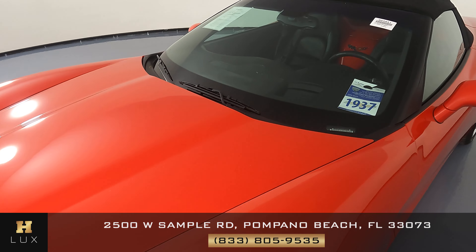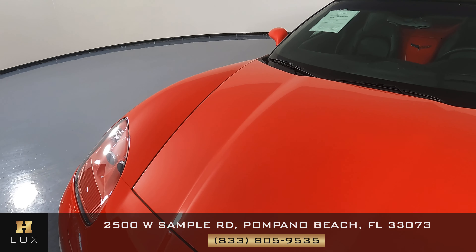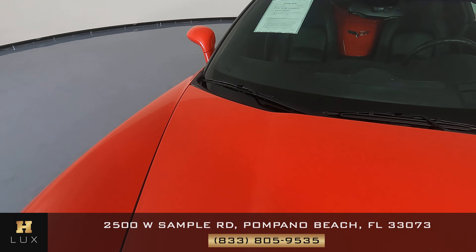Let's go ahead now and take a look at the hood. The hood looks good. Let's check out the fender now. And the fender looks just as good.